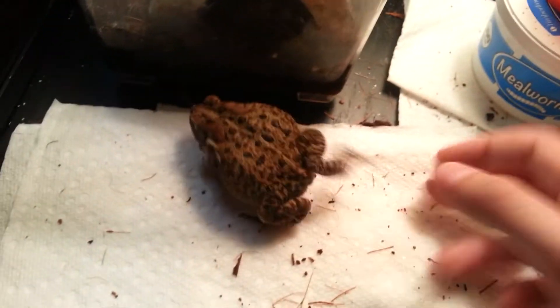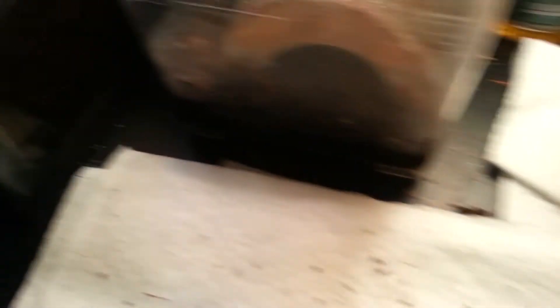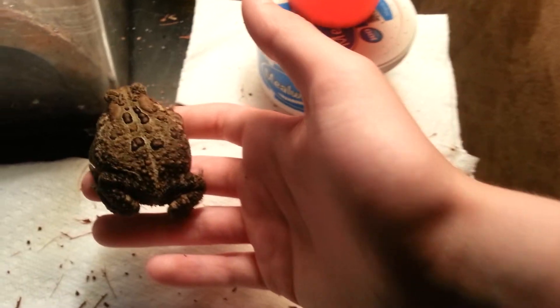I'm going to pause and get the male out and introduce him. Here he is — he's a Fowler's toad, just like the little one. His name is Floki, from the Viking series. He was my third toad that I got, so he's in there with her. He's definitely more active than her — he's crazy. I apologize for any background noise, guys. My stepsister and my twin sister are kind of making a lot of noise downstairs.